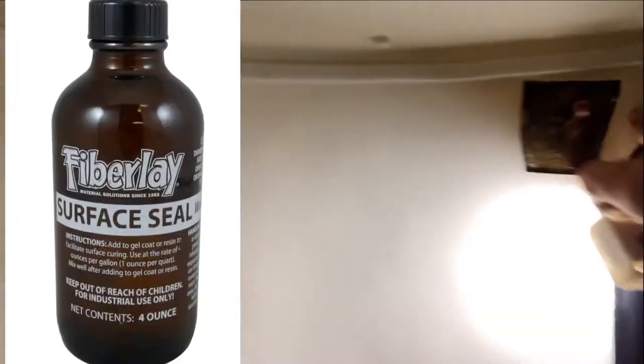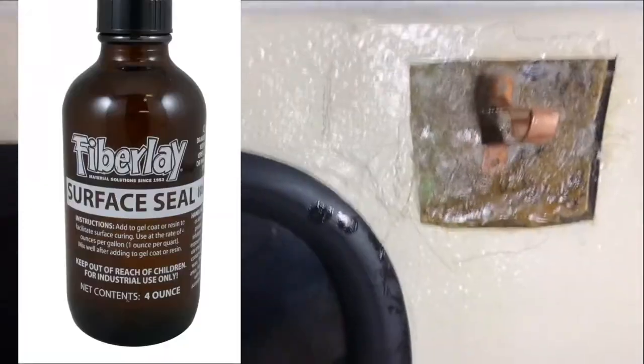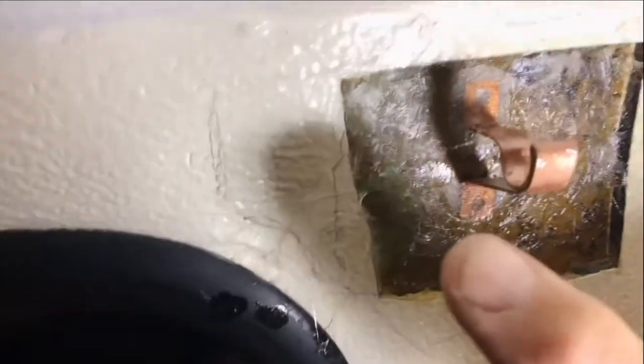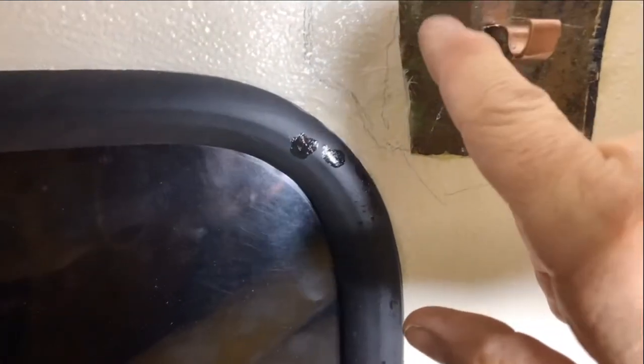See that? These are really soft. Normally fiberglass would hurt you, but because I used the surface seal it's very smooth. If you don't use surface seal and you poke this, that piece right there would be like a splinter in your finger - but see, right now it's really soft. See how that bends? That's what you want.